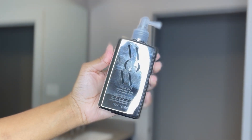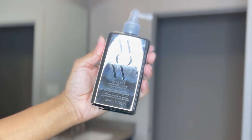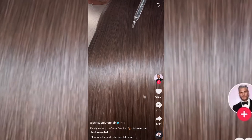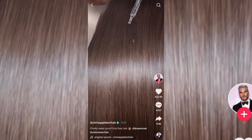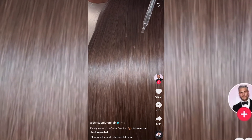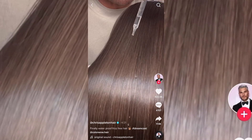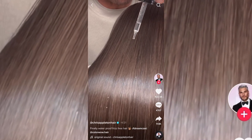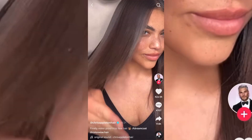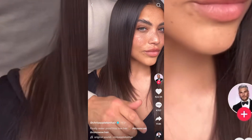Hey guys, welcome to my channel! Today I'm going to be testing out the Color Wow Dream Coat anti-frizz treatment. This treatment went viral on social media — it's basically a mini keratin treatment. It repels water; as you can see in this clip, the water is literally just dropping off her hair, not absorbing. It's supposed to be really great for anti-frizz and anti-humidity, giving you that super silky look.